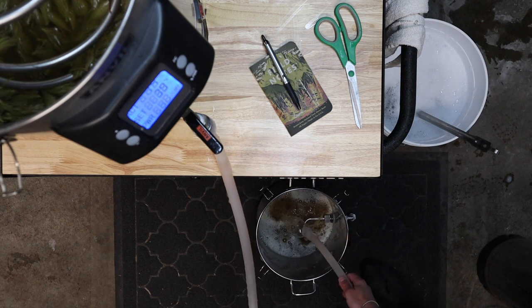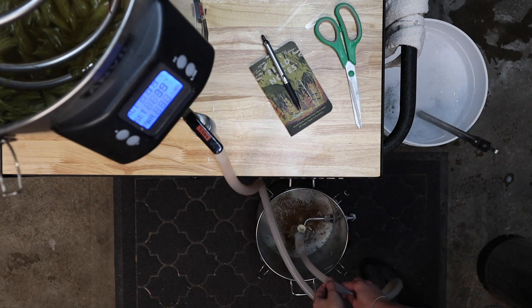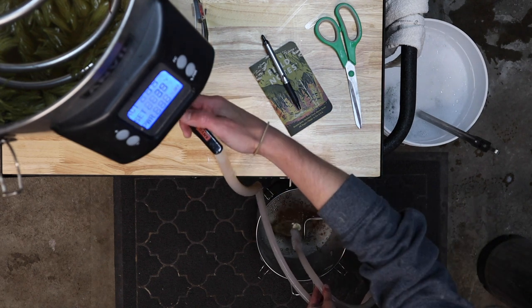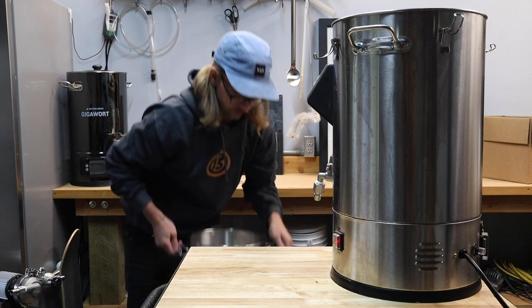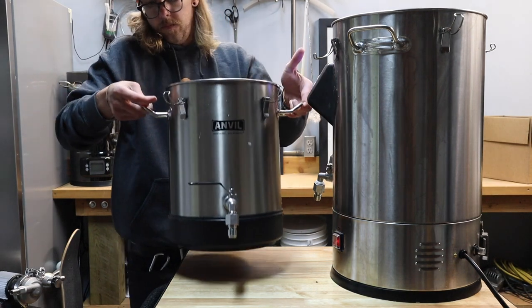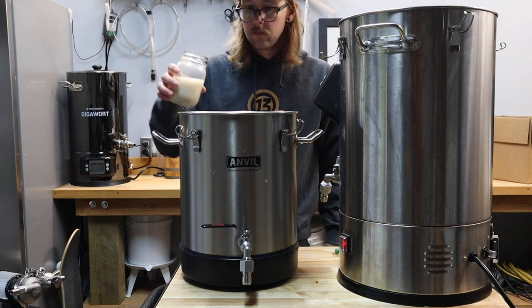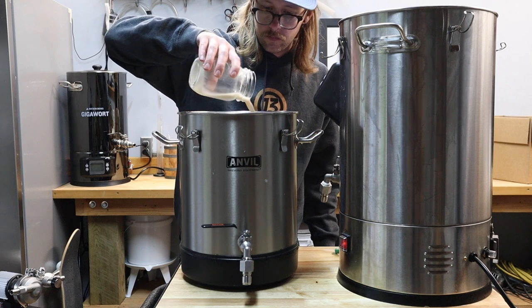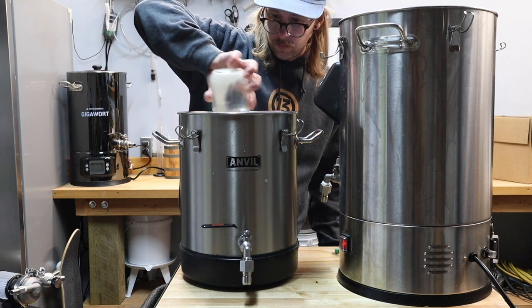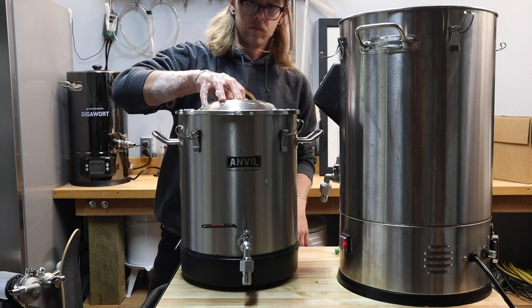I'll be honest, I had a hell of a time draining that into the fermenter with all those spruce tips in there. Next time I'm definitely using the grain basket to keep them all contained. That said, everything went pretty smoothly and I'm stoked to see how this experiment turns out. We've got two dry hop additions and probably about two weeks to go. If you like this video, let me know in the comments and consider subscribing so you don't miss the next one. Thanks for hanging out with me today, I'll see you again soon.